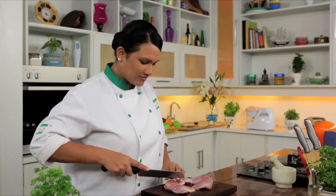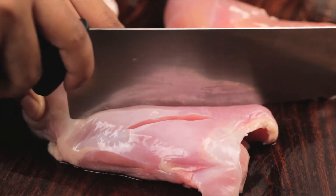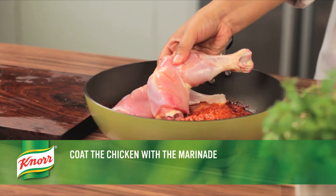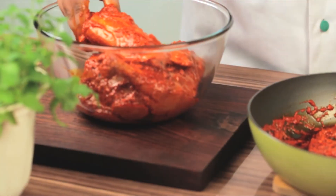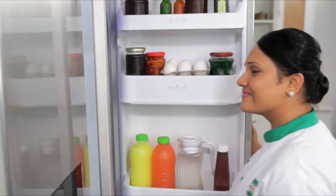Next, carefully cut deep slashes in 3 to 4 places on the chicken legs. Then coat the chicken in the marinade. Cover and chill for at least an hour.